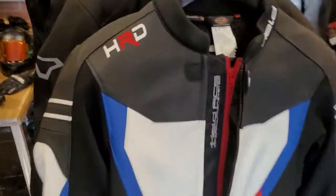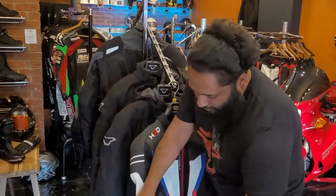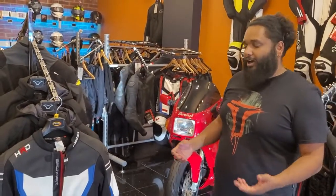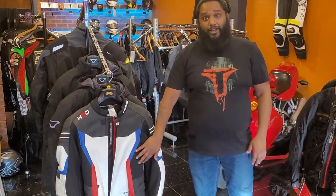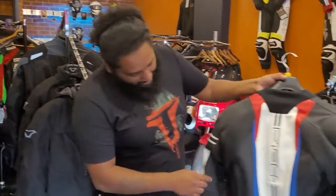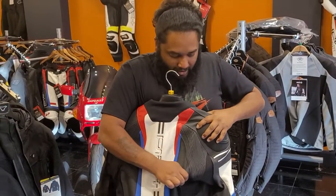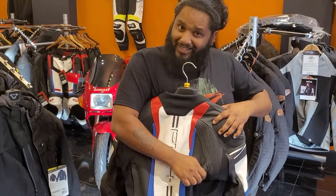There's neoprene fabric on the inside of the arm and along the sides, giving you plenty of give and a lot of movement on the bike. If you're active on the bike and move around a lot from side to side, it gives you that range of motion. On the back, the neoprene goes all the way across the side, and you also have the accordion stretch — you can see how much movement that allows.